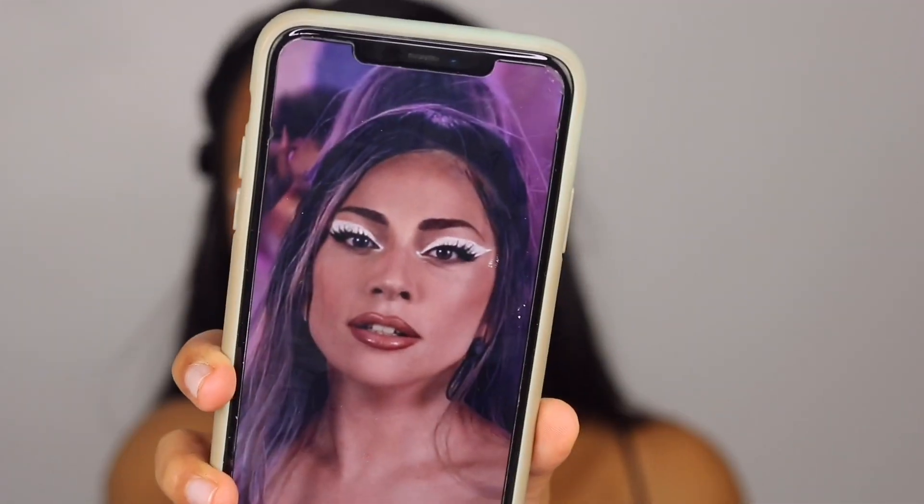This is the Ariana Grande recreation by Michael Anthony, who was her makeup artist for the music video. I really love how the makeup in the video looks — there are so many cool looks, like the one Lady Gaga has with gems like crying down her face, which is absolutely amazing. Now let's get into the Lady Gaga one. My wing is a lot bigger than hers in the reference picture.